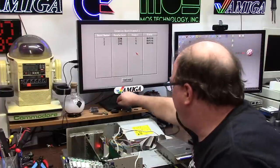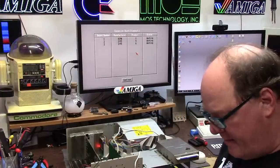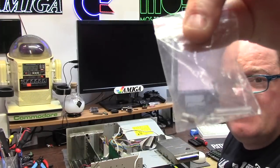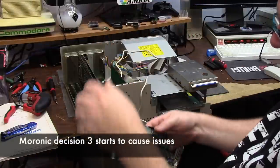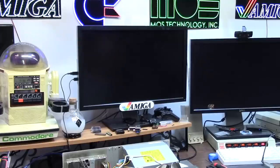Is this the same problem I had before where I had to put an extra jumper on it and knock it down into a weird address space? Because this Amiga is special. I lost my bag of jumpers - they're gone. They were in a little bag like this. This card of all cards blows out the 8 meg address space. I don't understand.